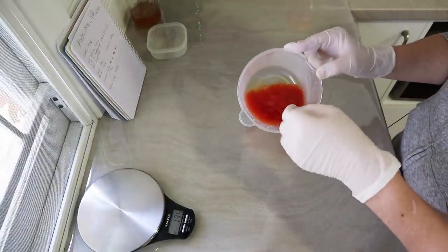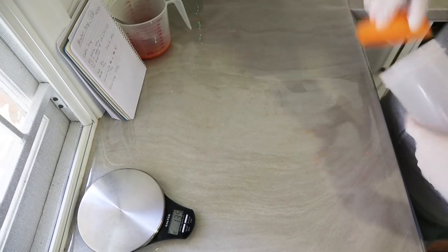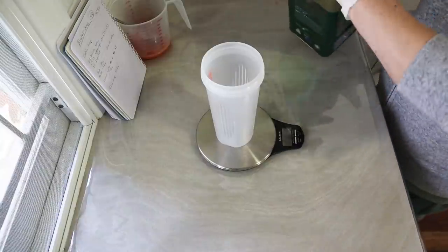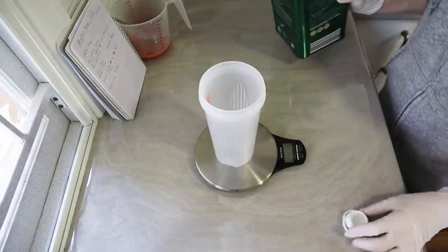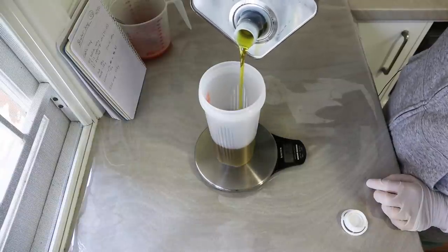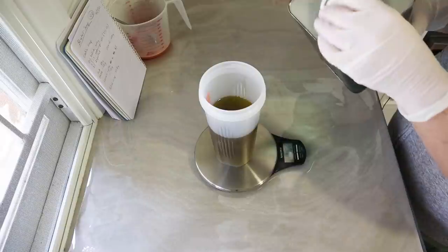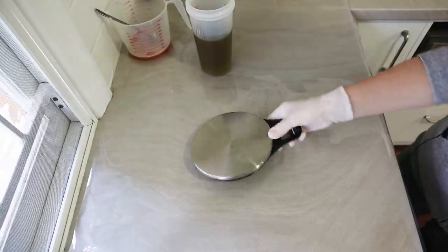Okay, next job — weigh the oils. This is going to be pretty easy soap. I'm going to pour 400 grams of my extra virgin olive oil straight in. There we go — 400 grams. Now we're ready to make the soap.